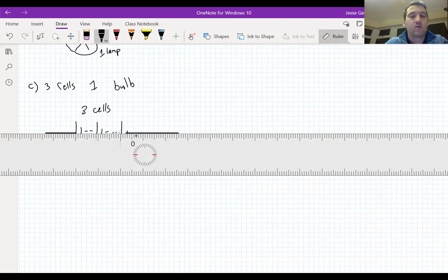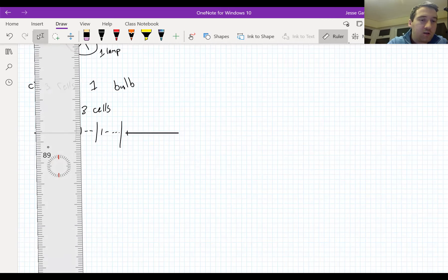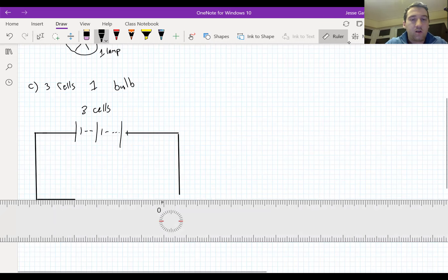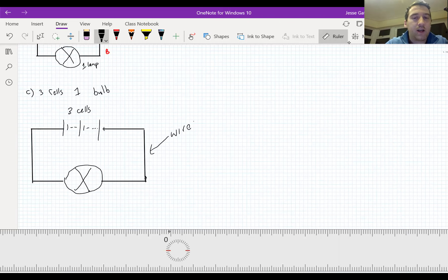Using my ruler to draw my wires and into my circuit, there is going to be one bulb. The ruler is a little bit awkward - you'll have to forgive me. It's not perfectly 90 degrees but that will have to do just fine. There are my wires with the ruler and then same as before we've got a single bulb. This is a lamp. So that is wires, three cells, and one bulb.